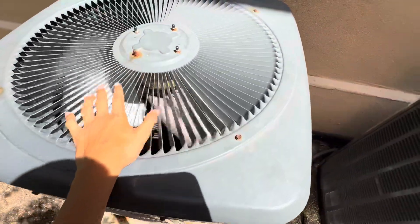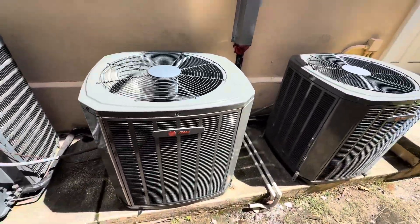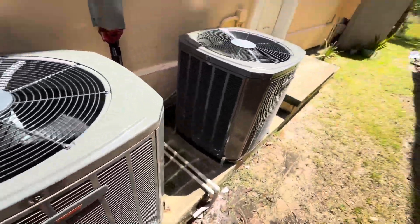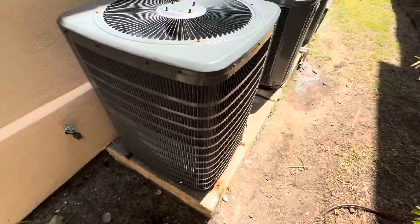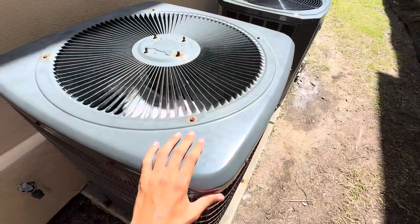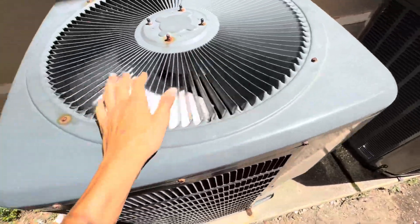I'll wait here and see if the compressor tries to start. It tries to start, but it doesn't start. I'm gonna wait here and see if it tries again.